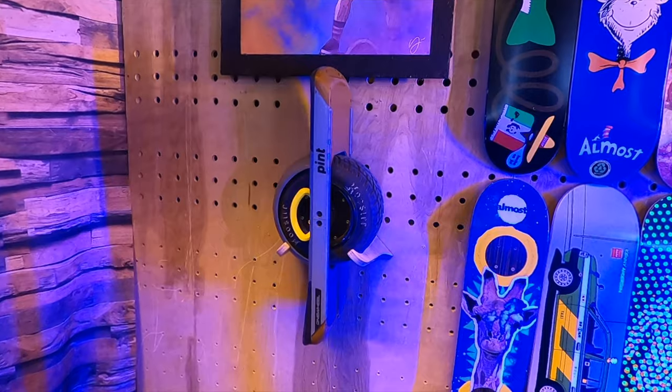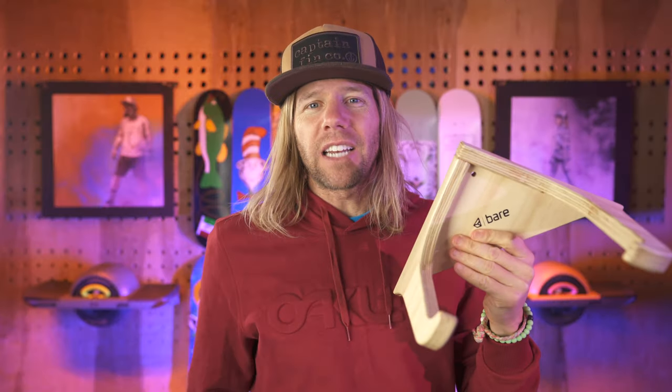Welcome to my YouTube channel. My name is Scott Mendenhall. We're stoked to have you with us today. We're talking about one onewheel accessory that's gonna allow you to do something pretty rad with it. Here it is — it's from Bear Mechanics. This is what we're talking about today. So let's get it started.